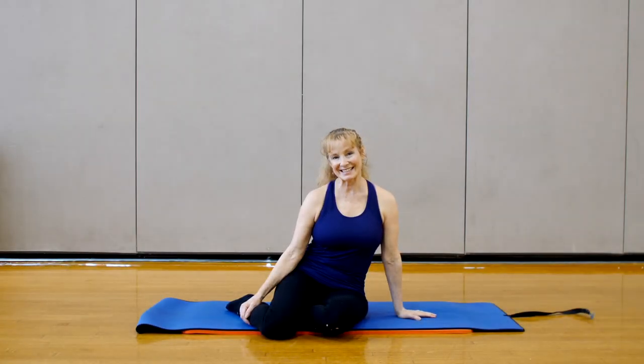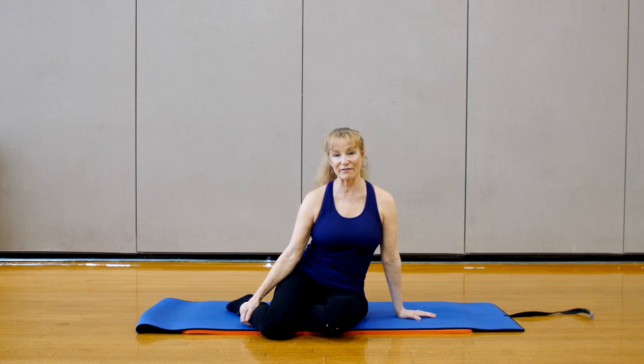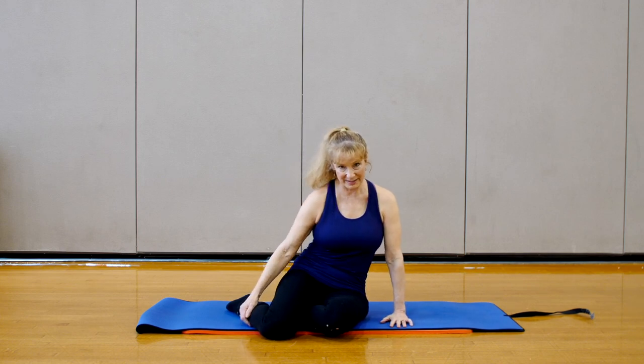Hi, welcome to Pilates. My name is Lise and we're going to be doing a 30-minute mat class. All you'll need at home is a mat and your body. We're going to start with breathing, the very first principle of Pilates, and then we'll go through a series of exercises to basically work your core. This class will be focused on core and spine strength.